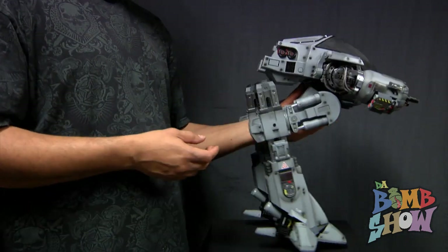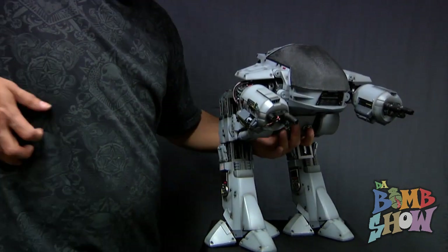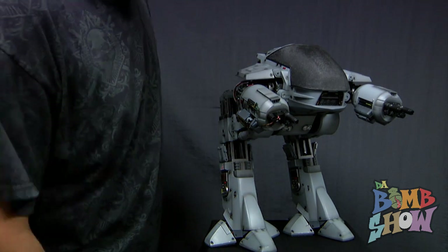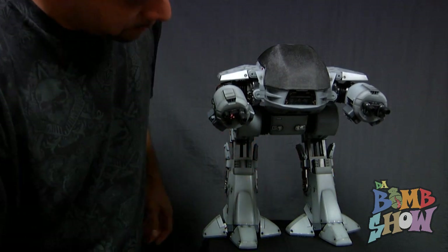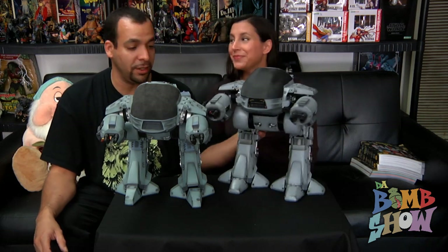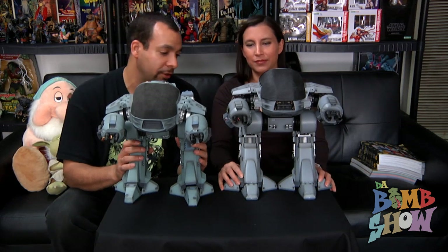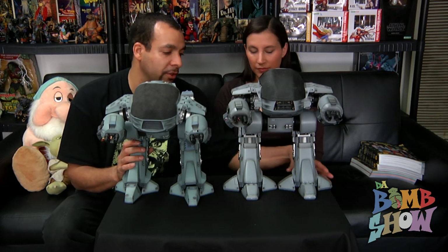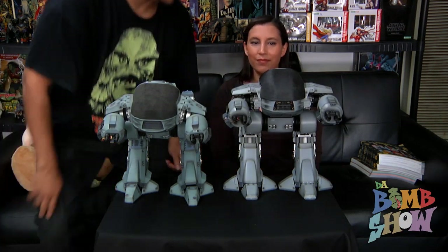I think this is a phenomenal piece — re-release or not, this thing is amazing. Even if you have the first one, get it. This thing is so bananas. All of those details on the new guy that just weren't on the original, all the mechanical functions and details — unbelievable. Let me get RoboCop so you can see what they look like standing next to him.